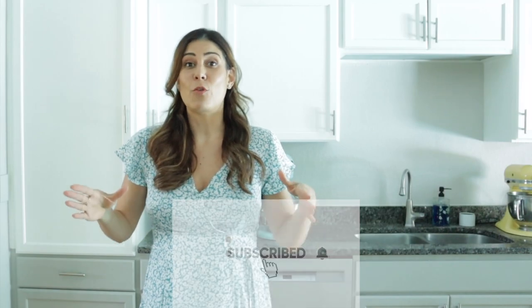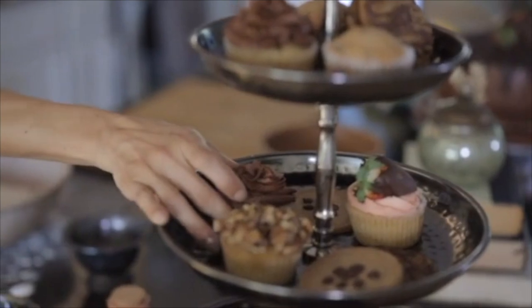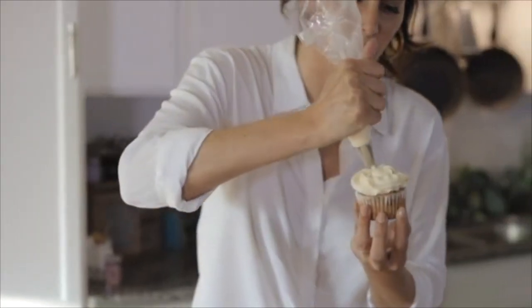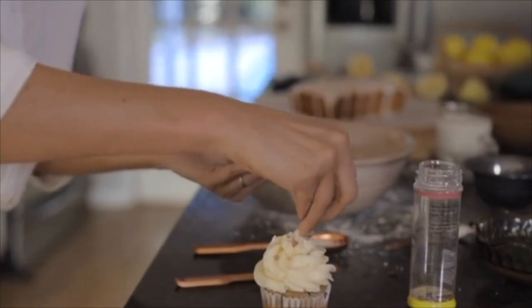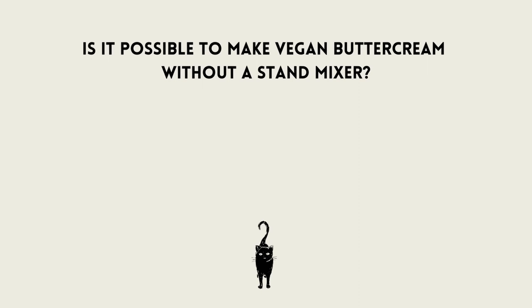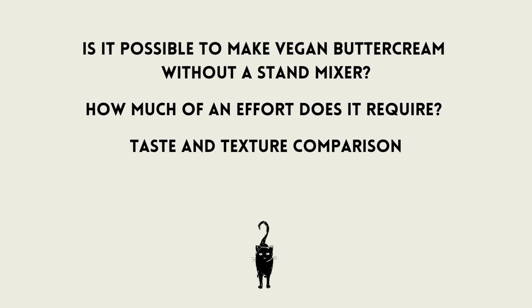I've shown you before how to make vegan buttercream — a few recipes, and the best tips to getting it just buttery, smooth, and perfect. But that was always with the help of a KitchenAid, a stand mixer. People ask me: can you do it by hand? Can you actually do buttercream if you don't have a KitchenAid? So today I'm attempting to do just that — make vegan buttercream without a stand mixer. We're going to find out if it's even possible, how big of a hassle it is to pull off, and how it compares to using a mixer. Are you ready? Let's do this!